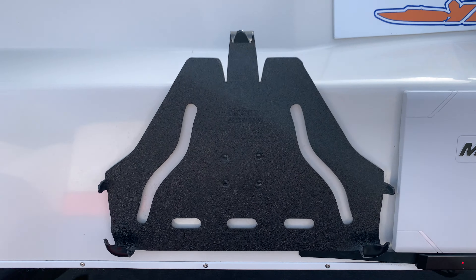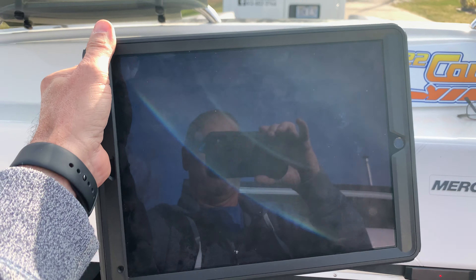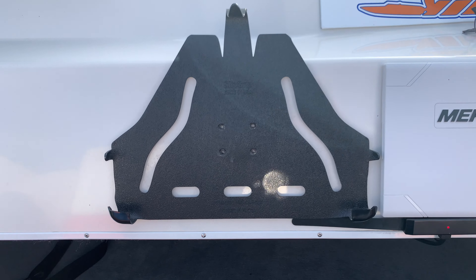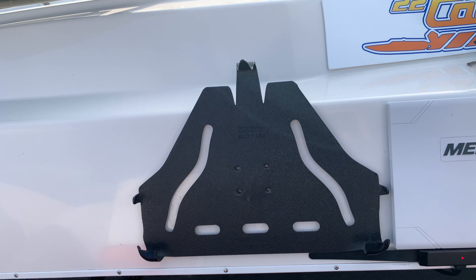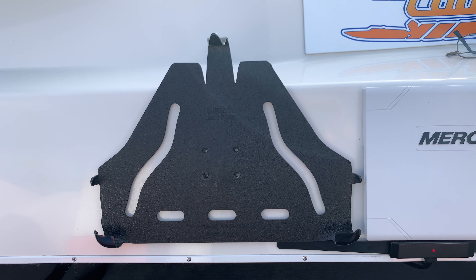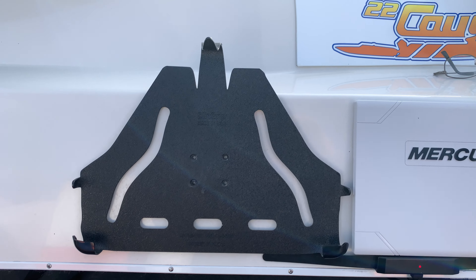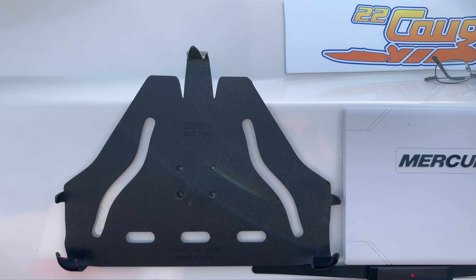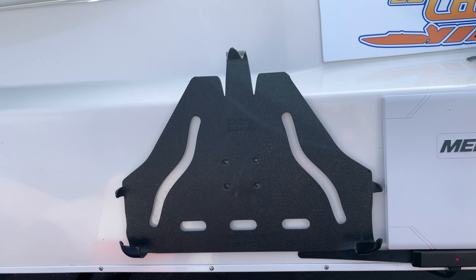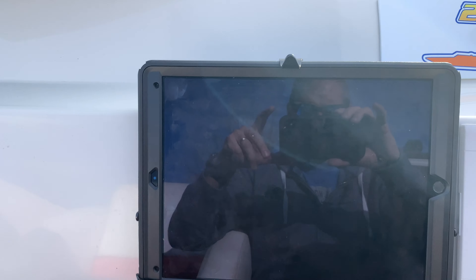This thing here is a mount for a very large iPad — an iPad Pro 12.9. That mount is made by SlipGripMounts.com. They make mounts like this for any device: phone, iPad, any brand of phone, GPS, or iPad screen.